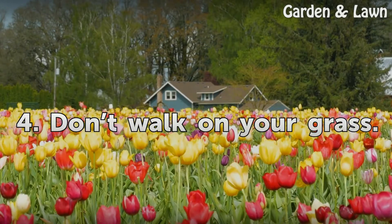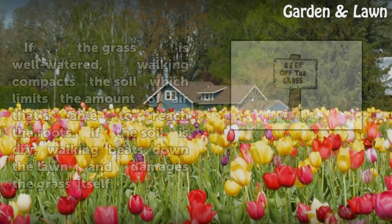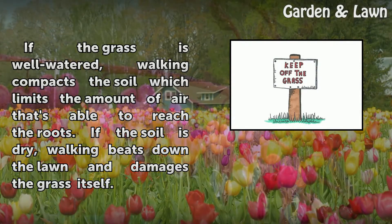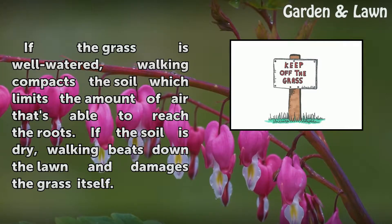Tip 4: Don't walk on your grass. If the grass is well watered, walking compacts the soil, which limits the amount of air that's able to reach the roots. If the soil is dry, walking beats down the lawn and damages the grass itself.